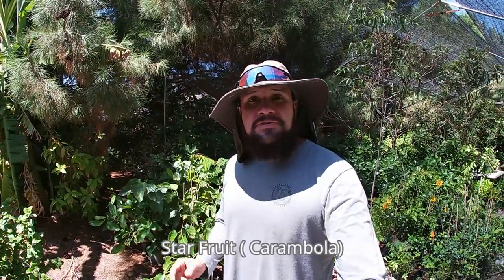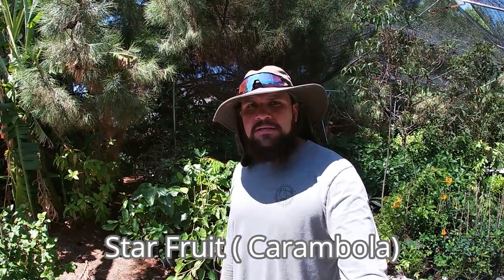Hey guys, this is Alan and today I'm going to be giving you all the tips you need in order to successfully grow your own star fruit, also known as Carambola — from how much sun you need, winter protection, and towards the end of the video I'll also be giving you my personal growing tips. Let's get started.